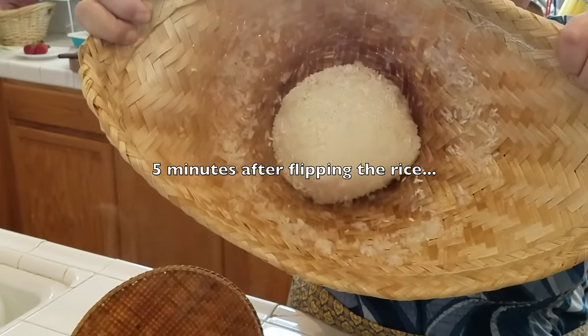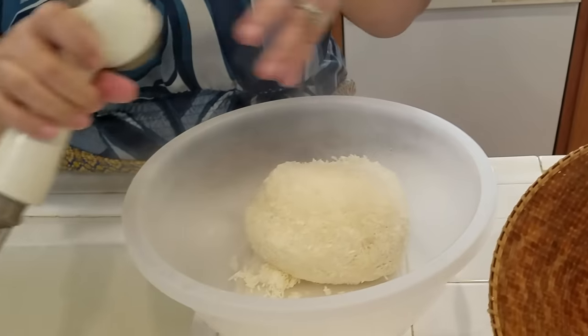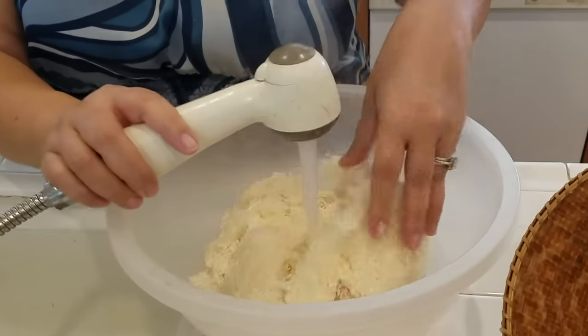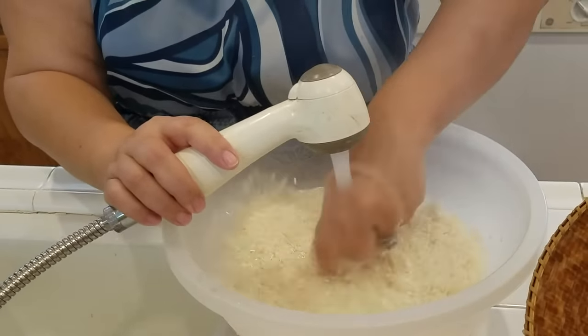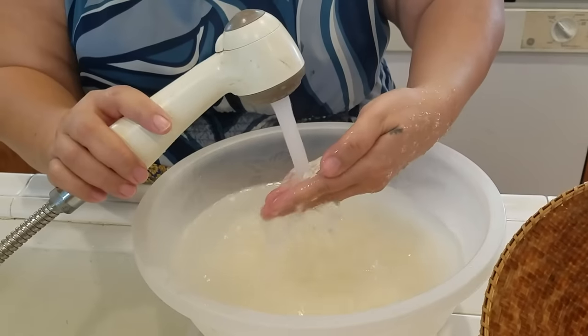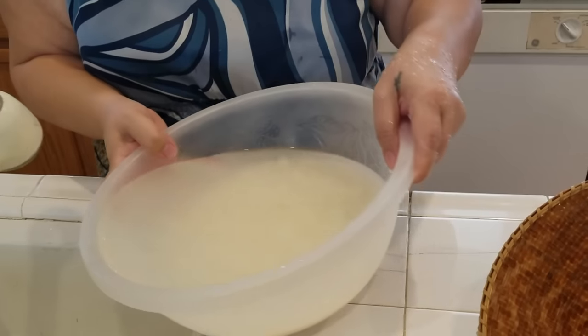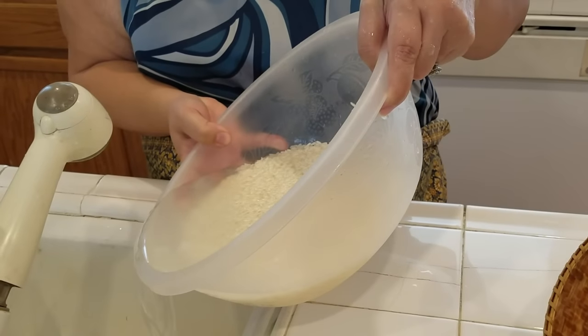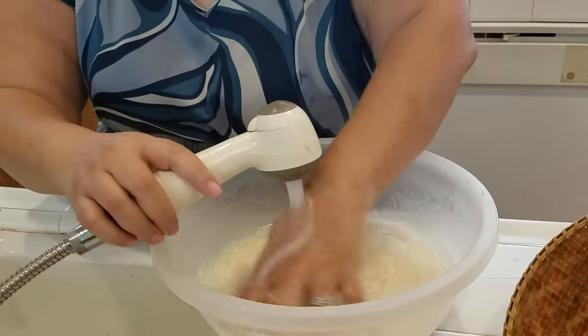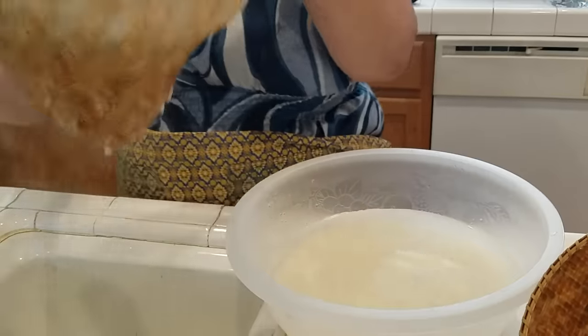After five minutes of steaming since I flipped it, this is how it should look. I put it back on my basket and rinse it with warm water. You can see some of the rice is cooked and some got softer.